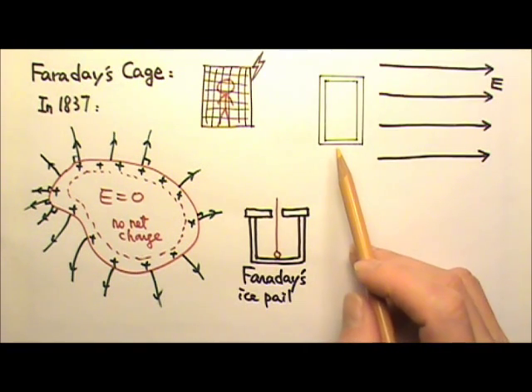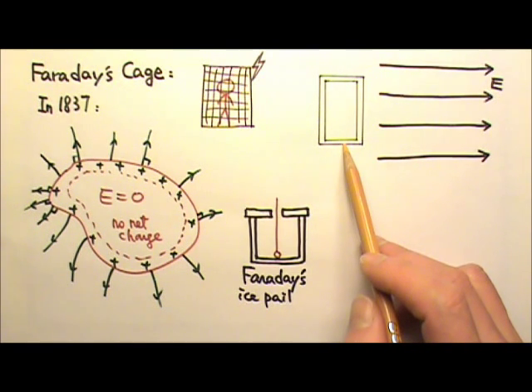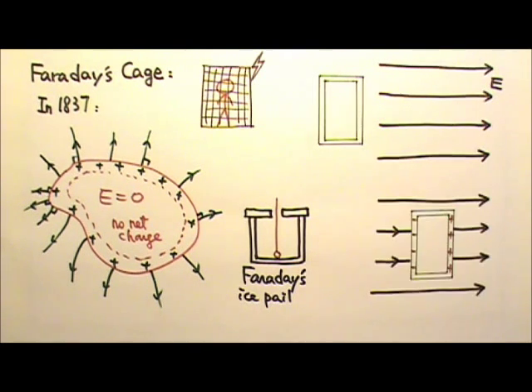Even when a conductor is placed in an electric field, the conductor can shield the electric field and keep it from entering the conductor. For example, if I put this metal shell in this electric field, the field would induce charge separation in the metal. So the field lines would terminate at the negative charges on one side and start from the positive charges on the other side, and no electric field lines get to enter the metal shell.